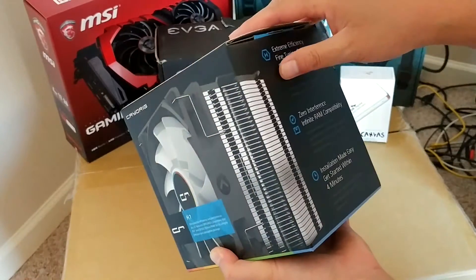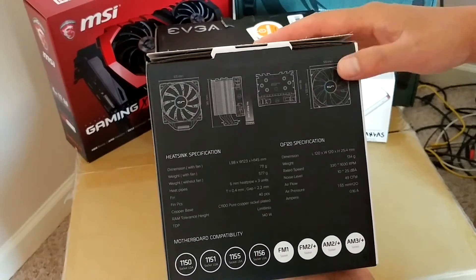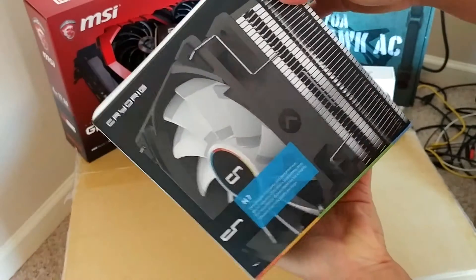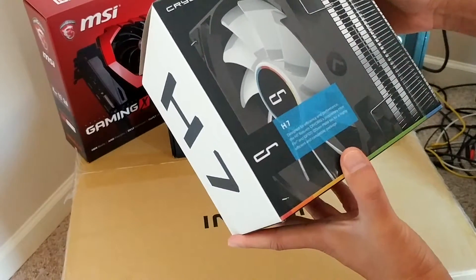This is a cooling fan — it's a Cryorig. This will go on top of the CPU. And judging by how heavy this thing is, it's probably going to be pretty heavy duty. And the CPU I'm going to get is probably going to be pretty powerful as well.